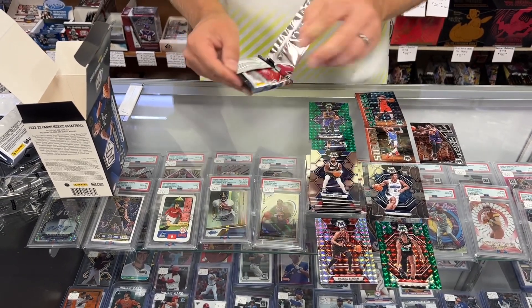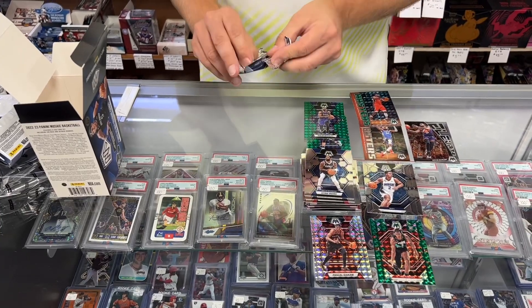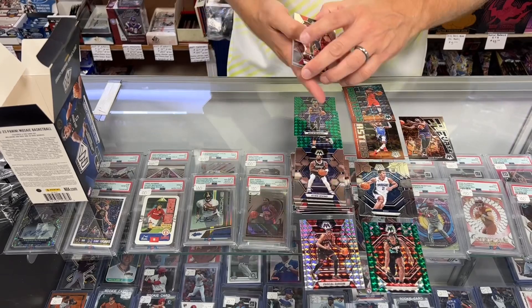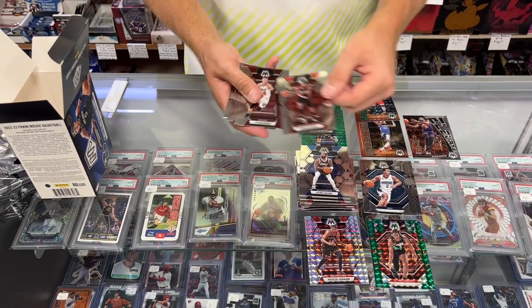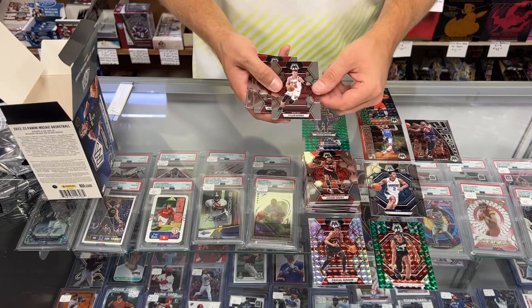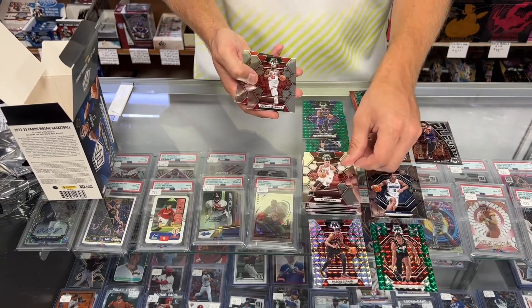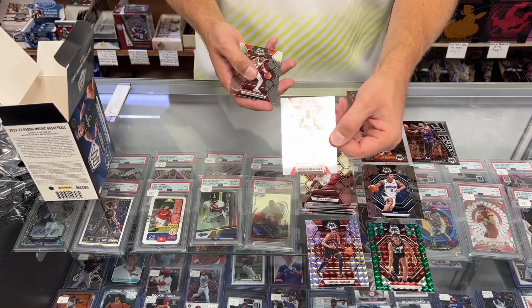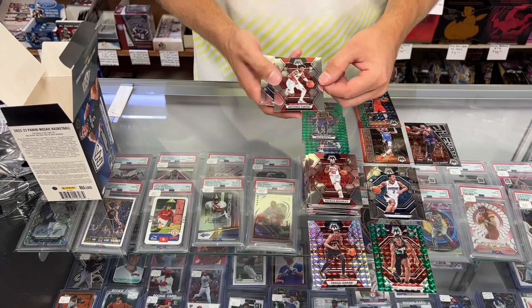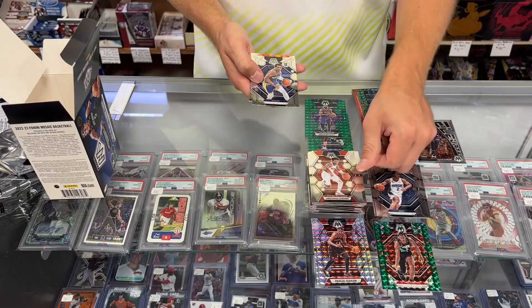This is going to be our last pack of the break. Order yours now — I'll ship it out today for you. If you go to our website and you're buying hobby boxes, there's free supplies now. We'll also ship this blaster in a free BCW box that you can use to store your cards.